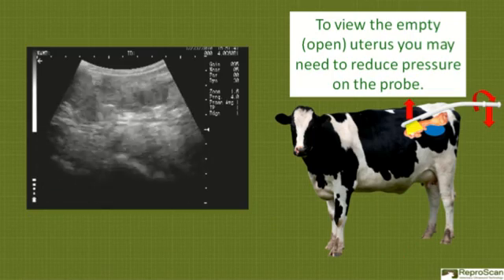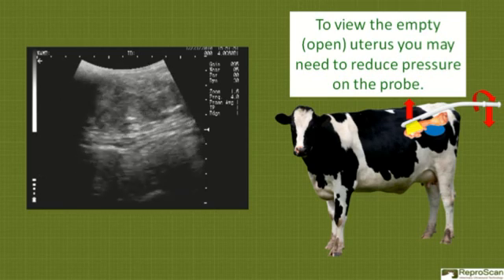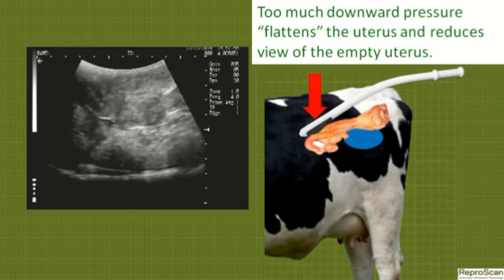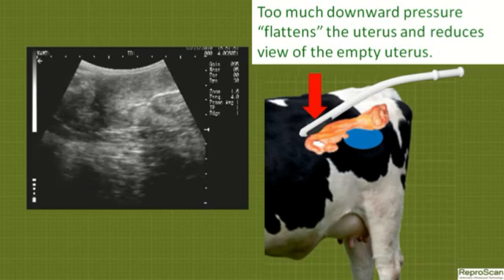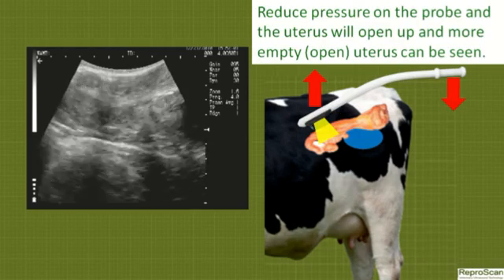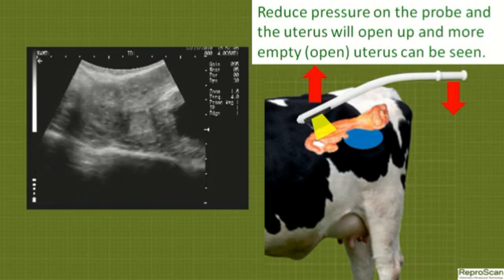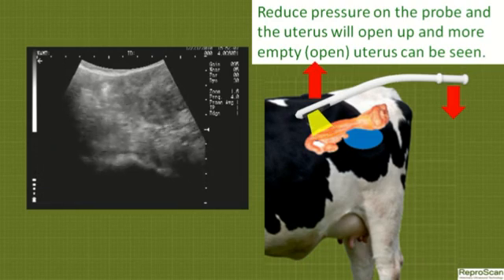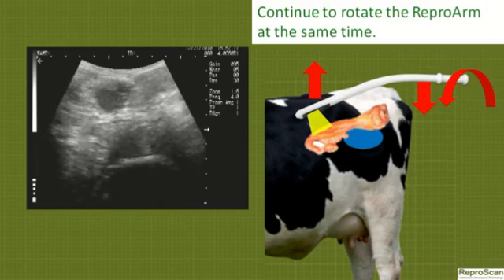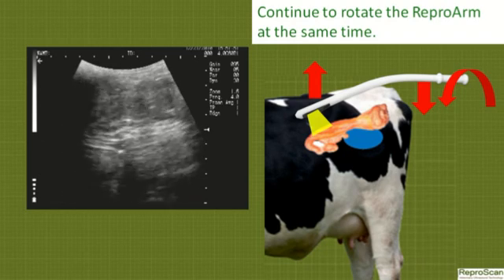To view the empty or open uterus, you may need to reduce pressure on the probe on the rectum. Too much downward pressure flattens the uterus and reduces the view available to see the empty uterus. Pressing down on the handle raises the tip and reduces the pressure on the probe. The uterus will open up and more of the empty or open uterus can be seen. Continue to rotate the Repro arm at the same time.